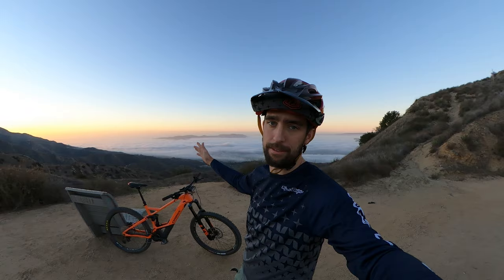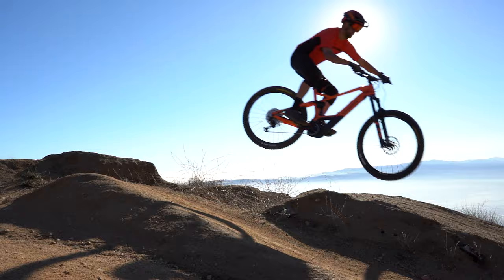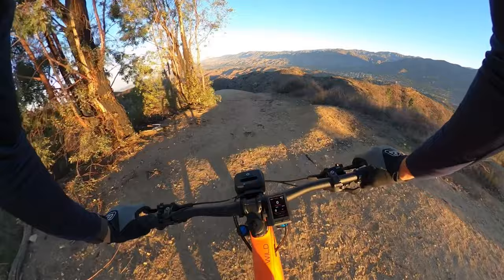Now that we've gone over specs, we're out here day two on the Orbea Wild FS M10. It's a beautiful bike — don't get distracted by the view, it's insane right now. It's just before sunrise and we're up above the clouds. So without further ado, let's go shred it. It rained recently so there's probably some good rain ruts. Let's put this Wild M10 to the test.